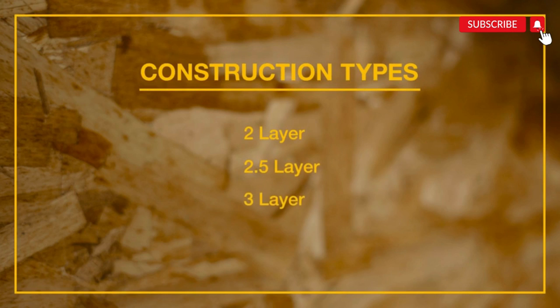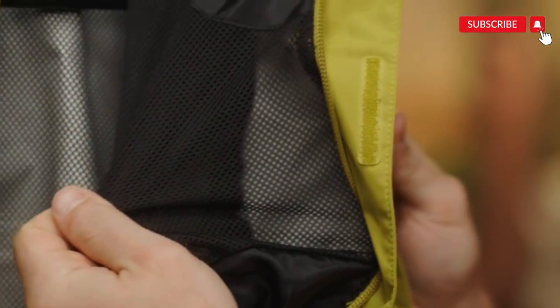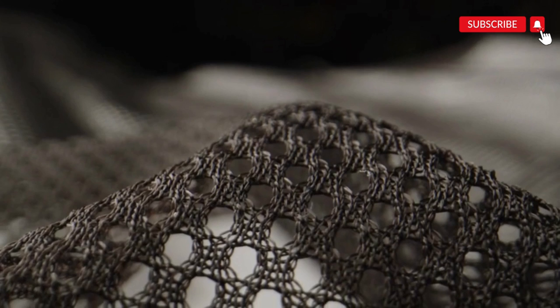We have three different types of DryVent construction: two-layer, two-and-a-half-layer, and three-layer. Two-layer DryVent is made with a face fabric and waterproof coating bonded together. In addition, there's a hanging liner that provides comfort. This is our most versatile construction, used across all categories, including insulated and non-insulated pieces.